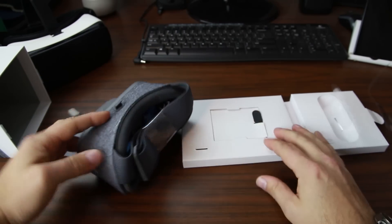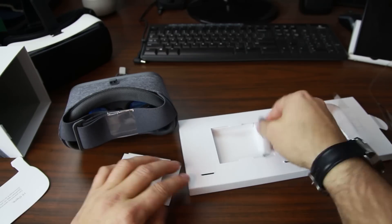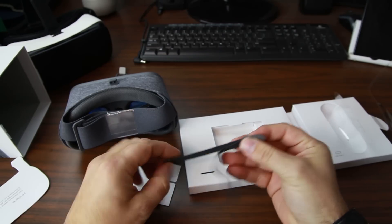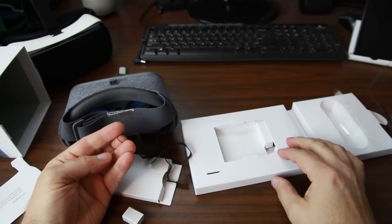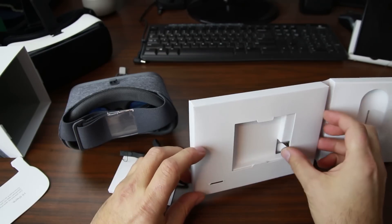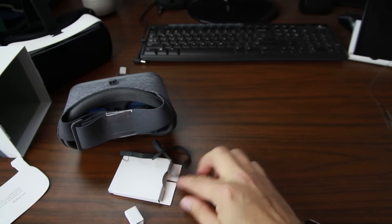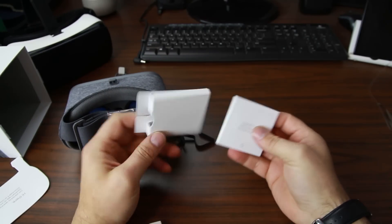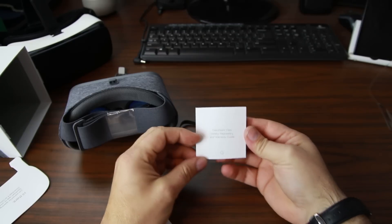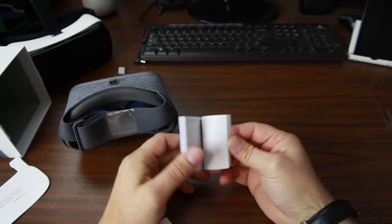So let's take it off the little piece of cardboard here — there's some more stuff underneath. We've got some kind of wrist strap, which I'm guessing goes into the holes in the back of the remote. And then the rest is all just packaging. There is your Daydream View safety and regulations booklet.